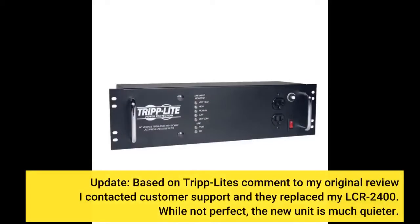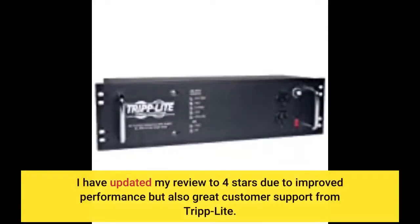Based on Tripp Lite's comment to my original review, I contacted customer support and they replaced my LCR-2400. While not perfect, the new unit is much quieter. I have updated my review to 4 stars due to improved performance but also great customer support from Tripp Lite.